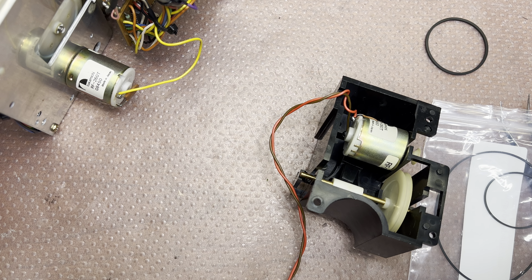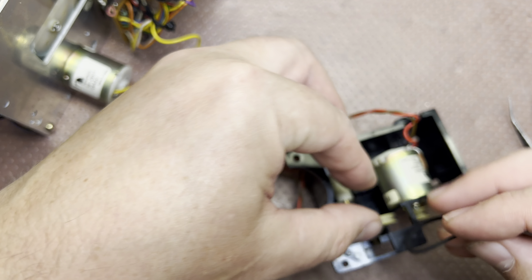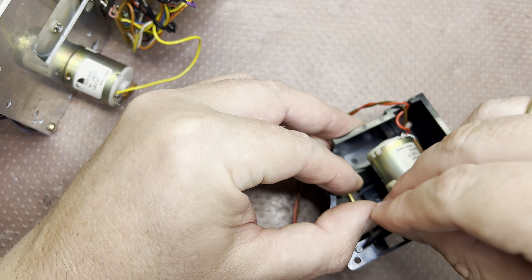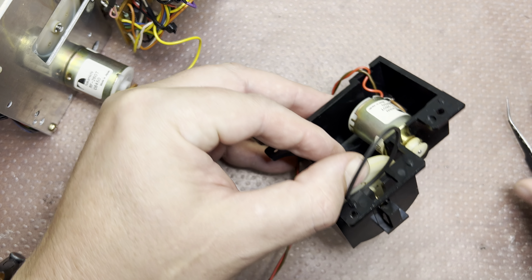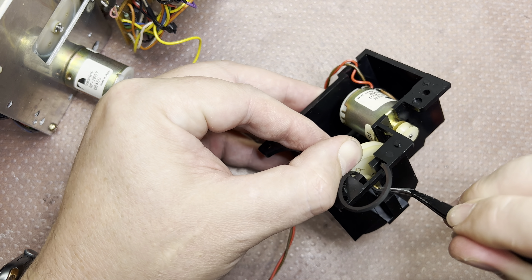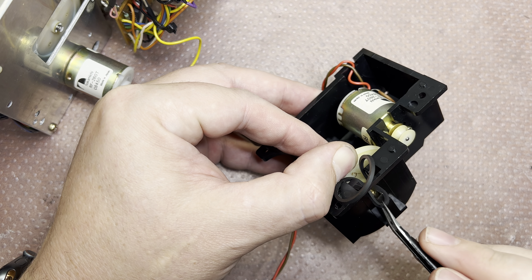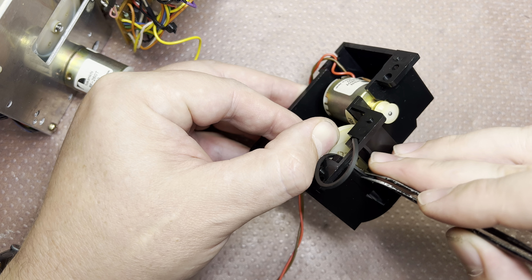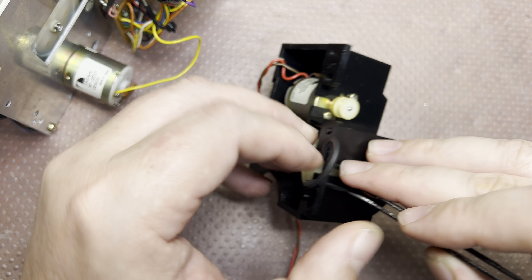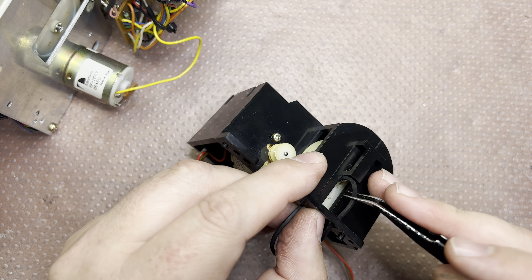The main idea is to pop it up right here and push it inside. You can see it has a spring here, so we can get it under this spring and then push it from this side — and it should be released.